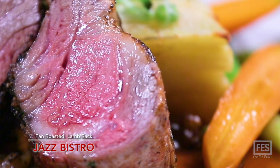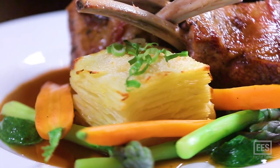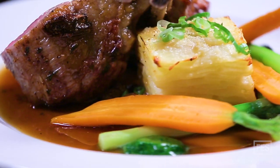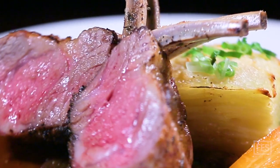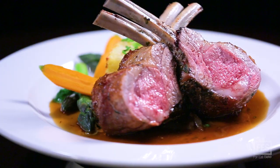Here we have our roasted lamb rack. It's served on the plate with potato croissant and shallot rosemary jus. We also have arugula puree on the plate. There's some lemon in there — it gives the plate some zip, a relief from the richness of the sauce, because the sauce can be quite heavy even though it's quite delicious.